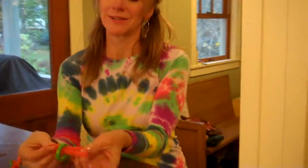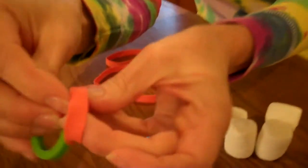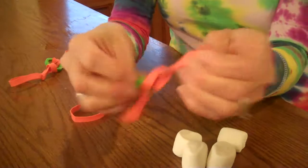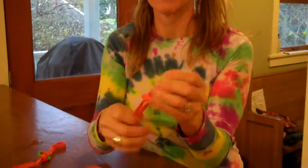All you do is take the rubber band, thread it through the ring like this, and then thread one end back through itself so it attaches on. Do the same thing on the other side. Depending on how big your rubber bands are you might only need one or two, but you can make a second layer of rubber bands the same way, and soon you will end up with your marshmallow slingshot or catapult.